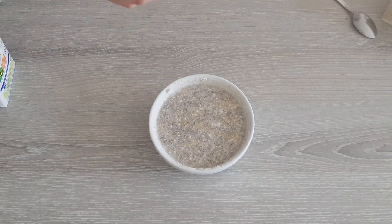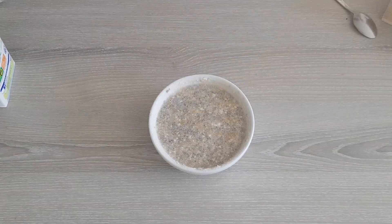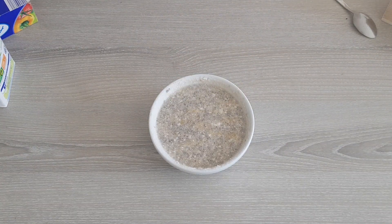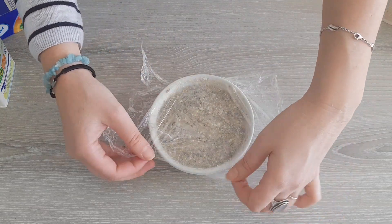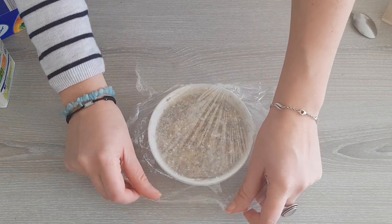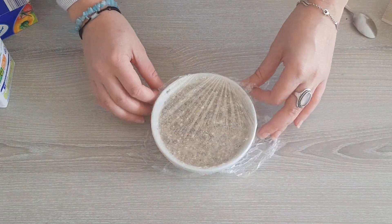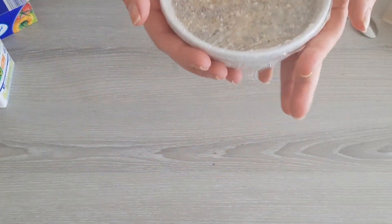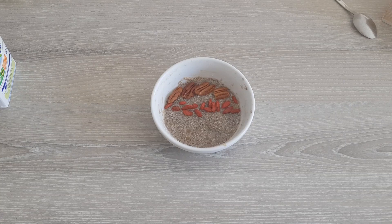I wrapped the whole preparation with cellophane. I know there are eco-friendly products to replace cellophane, but I haven't tested them yet — if you use such products, please leave your best brand recommendations in the comments. I then put the pudding in the fridge where it has to rest for at least a couple of hours, mostly for the chia seeds to get soaked and give a jelly texture and consistency to your pudding.